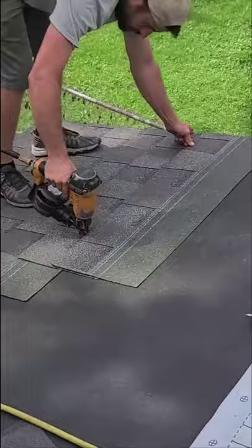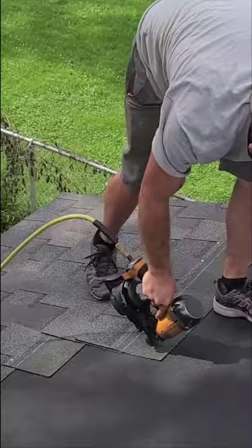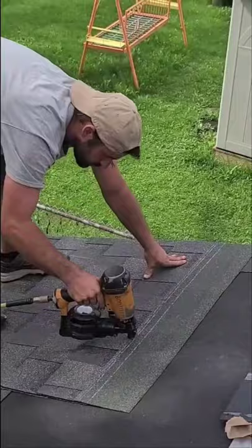This first nail I'm about to put is seven to eight inches from the edge. You can use your knife as a gauge — a knife plus an inch is roughly about seven to eight inches. And this shingle I will nail about 14 to 16 inches away.